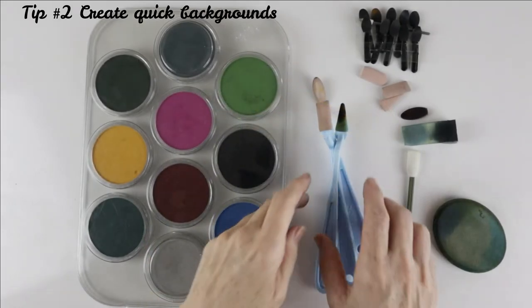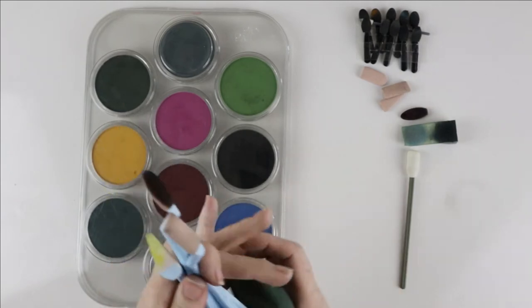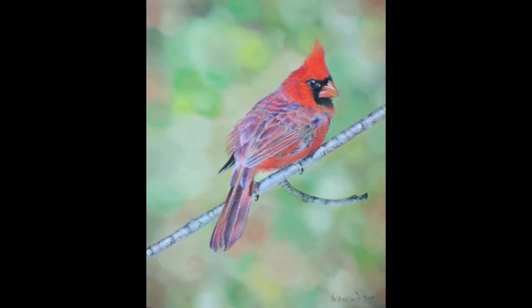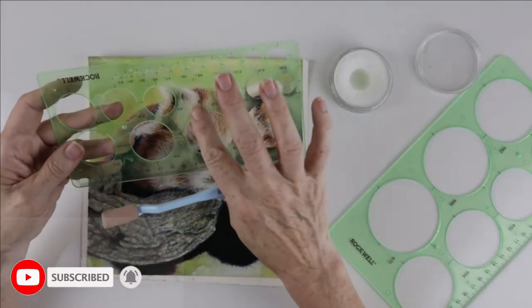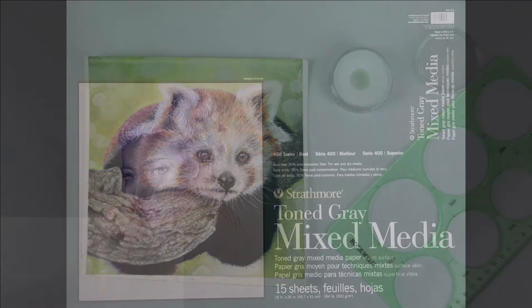Tip number two: create quick backgrounds. Details take time, but if you don't want quite an unfinished look, create simple backgrounds. This also draws the eye to the subject matter. In these drawings I blurred a bokeh effect using pan pastels, a sponge and a stencil to get the out-of-focus image. After you have a few colours in your background laid down, place a circle template and apply some pigment to your final layer.